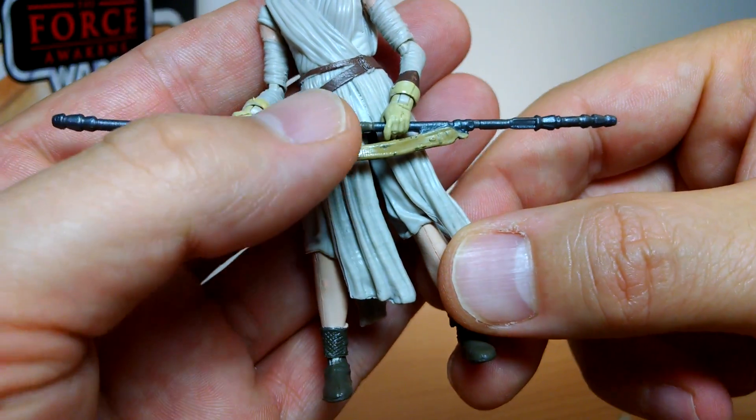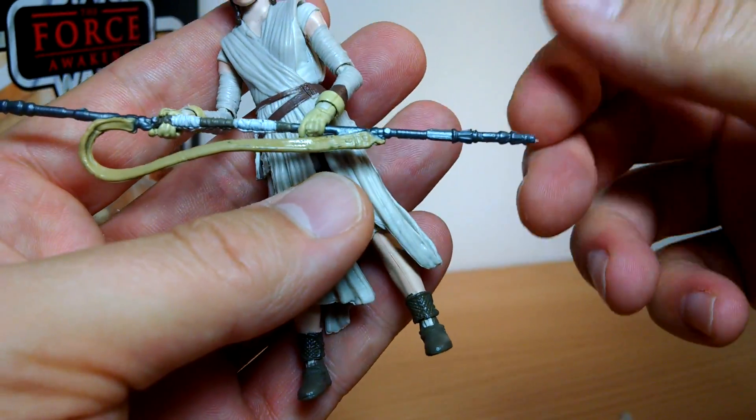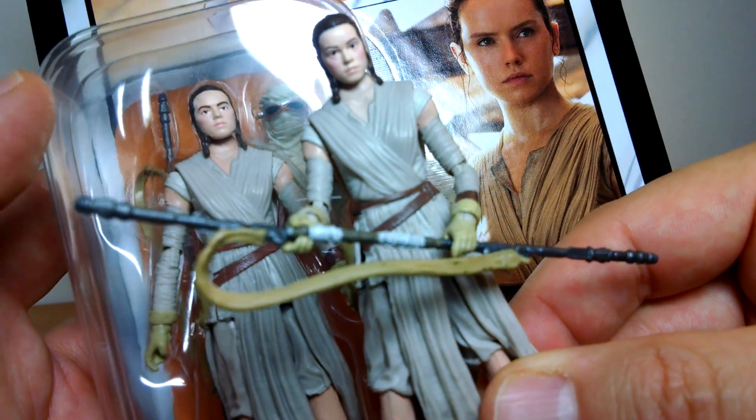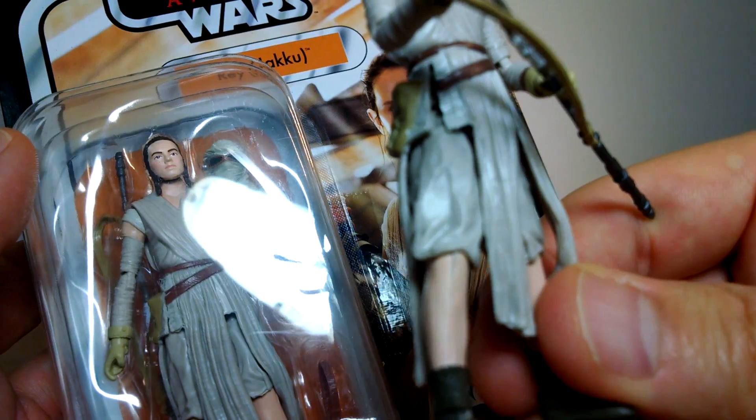She's also got her pole that she has - or whatever we call it - looking again exactly the same. So the figure's really identical; there's no major difference. A little bit of paint variance here and there slightly.